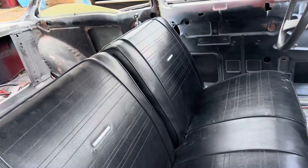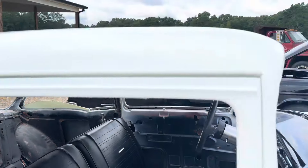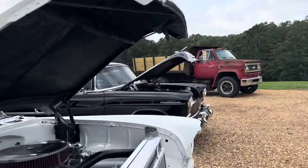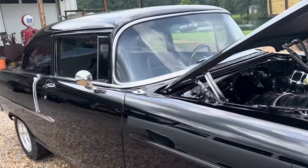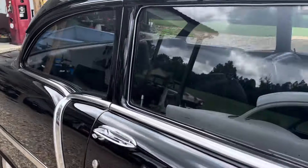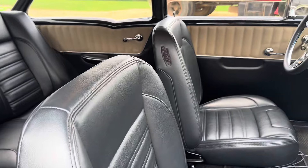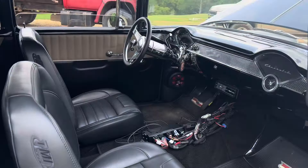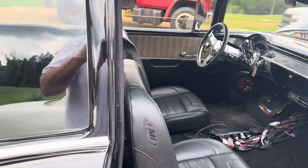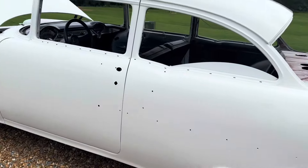If we had the money, it would be nice to take the interior out of the 55 and maybe put red seats or something in it — I like red. I know a lot of people do it and the dash is black, but it don't matter. You could take all this interior out and put it in the white car, then get new interior for the black car. Just trying to think of the most cost-efficient way to do it.